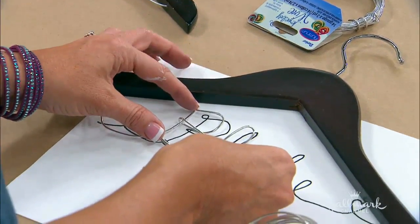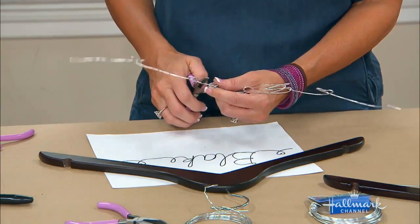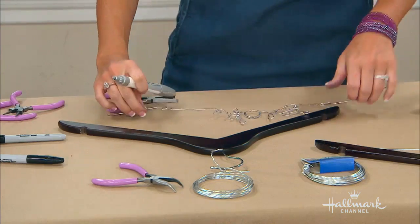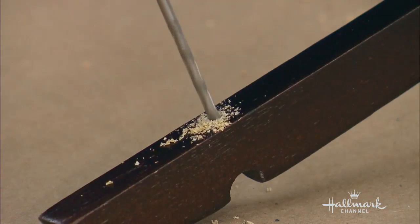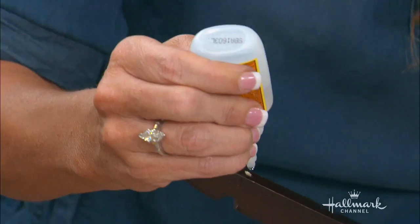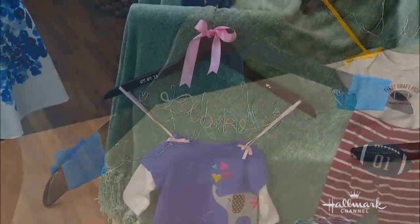It is 14-gauge. It's really pliable and really easy to use. Just by hand, go around and try to do these letters. Believe me, there's a lot of trial and error. When you get it done, take your needle nose pliers and fix the little areas that are maybe overlapping, squeezing together the heart to make that look good. Then take chalk or a marker and mark where you'd like to put it, and with a tiny little drill bit, drill a hole into the wood. Add some Gorilla super glue — or any super glue — and set that in. I used painter's tape to hold it in place and let it dry for about an hour.